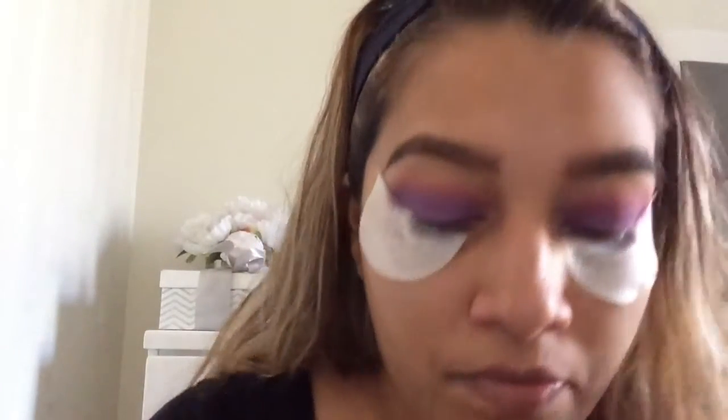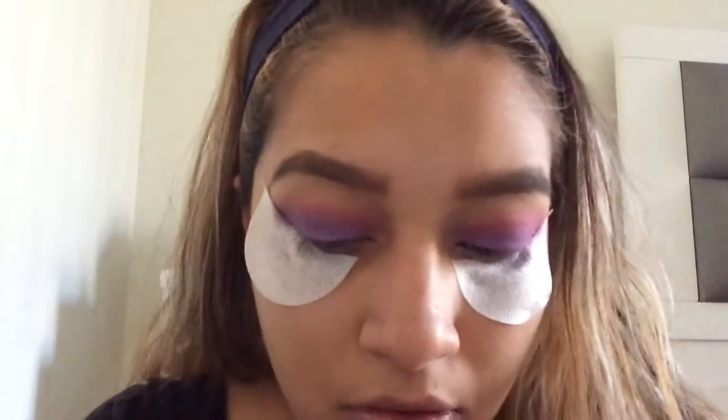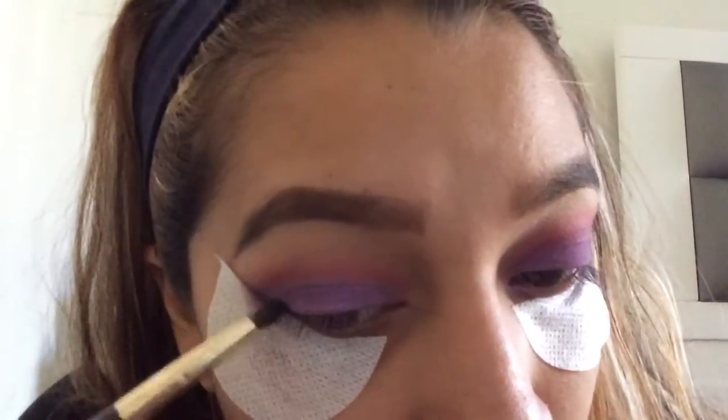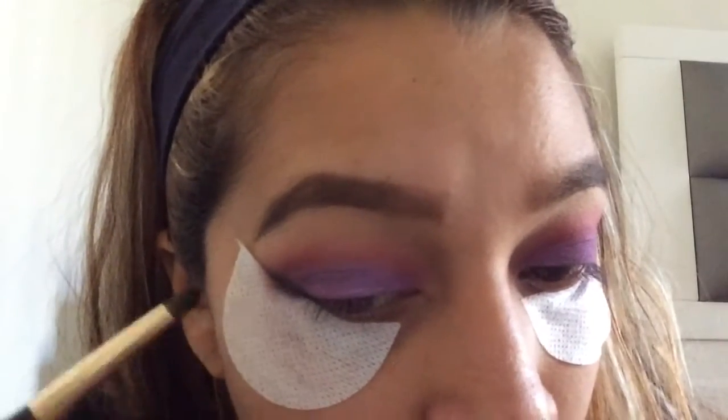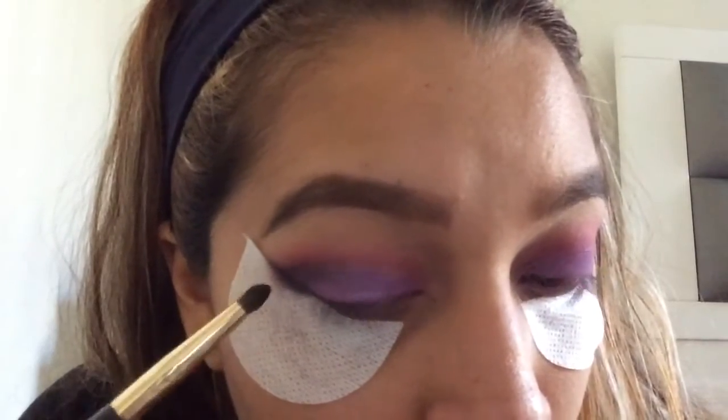Now I'm going to take another brush and use a black color and put that on top of the dark purple just to deepen it up and make it a little bit smoky. You could go ahead and stop there if you wanted to, but I like the dramatic look.